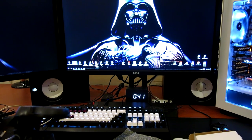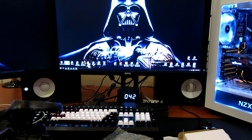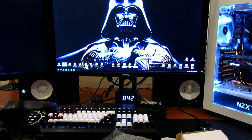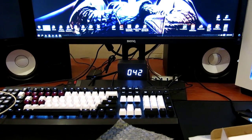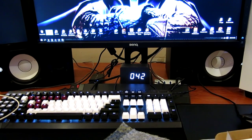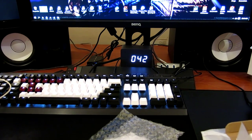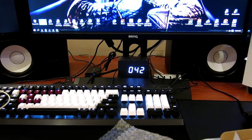I actually had an idea to modify the clock, as per my general tendency to modify things — blasters, PCs, and so forth. I'm not really going to touch the internals; I just want to make it look more cool and see how I can personalize and customize my desk setup.